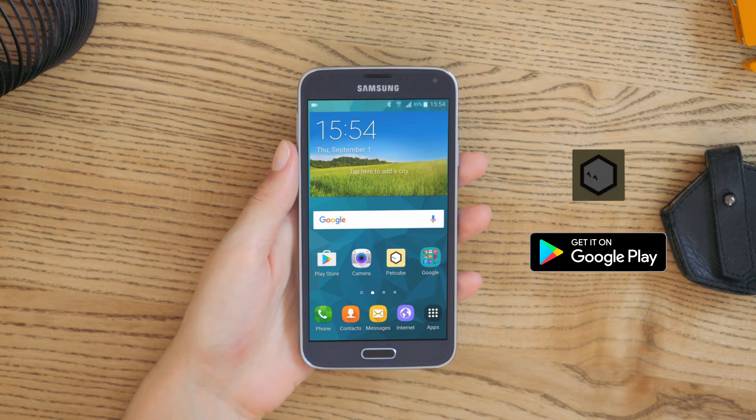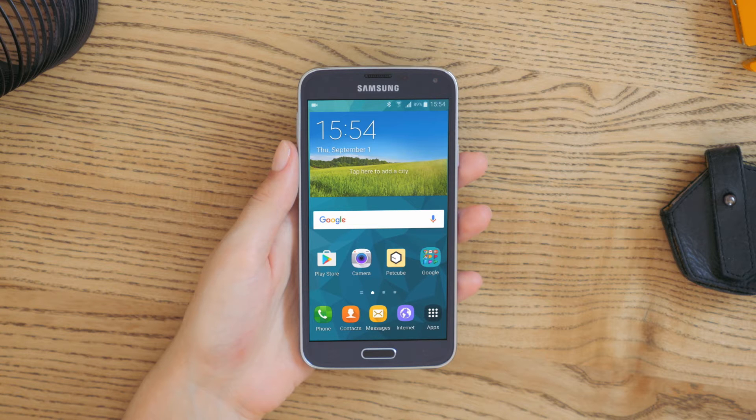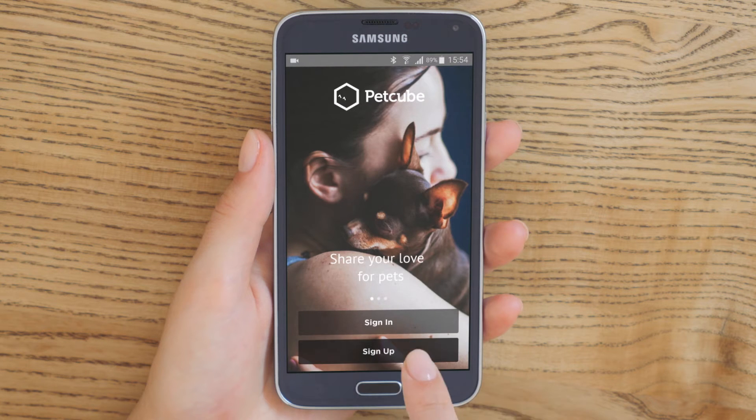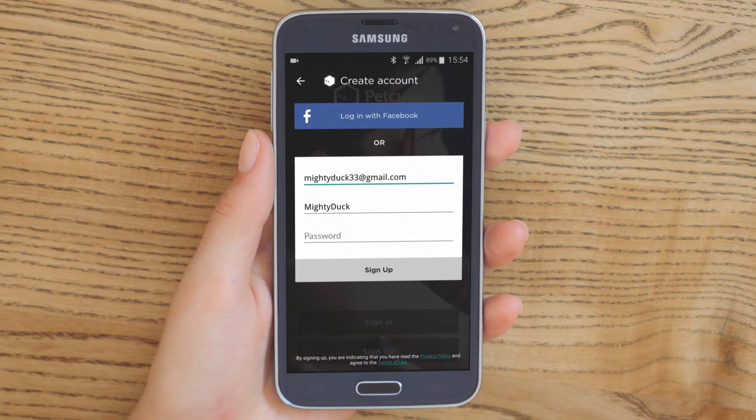Now, download the free PetCube app from the Google Play Store and launch it. To log in, you can sign in with your PetCube account if you have one already, create a new PetCube account, or use your Facebook account.